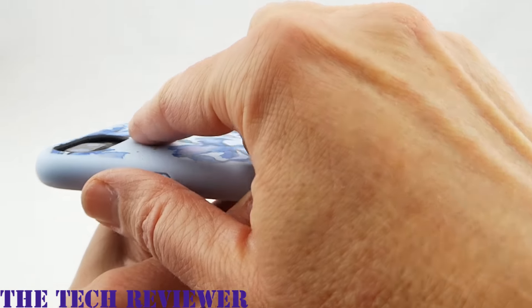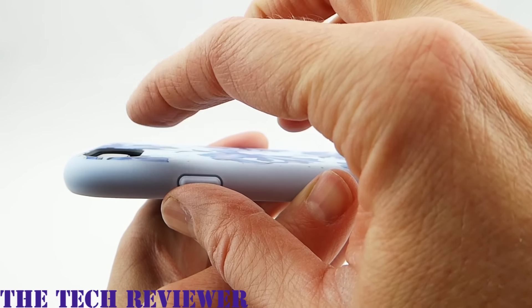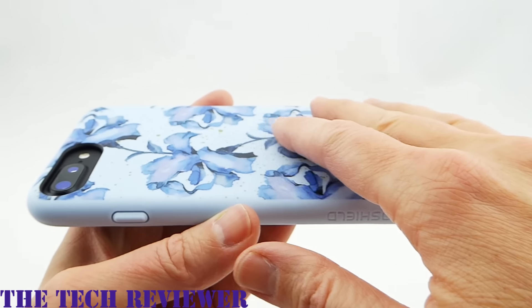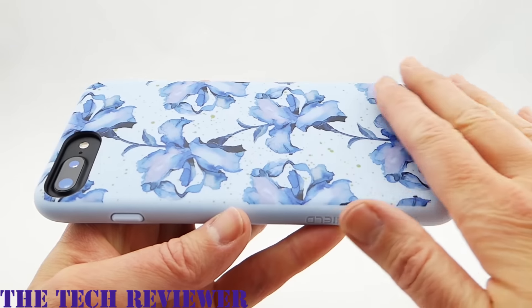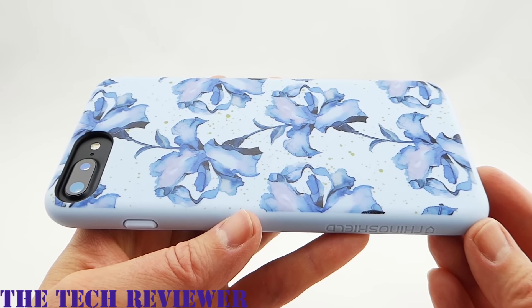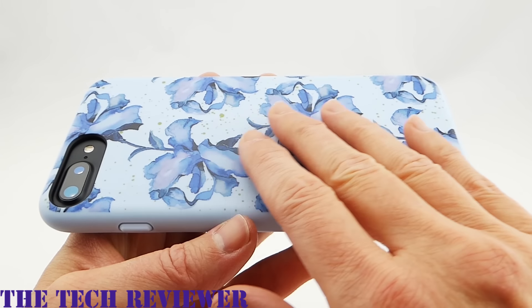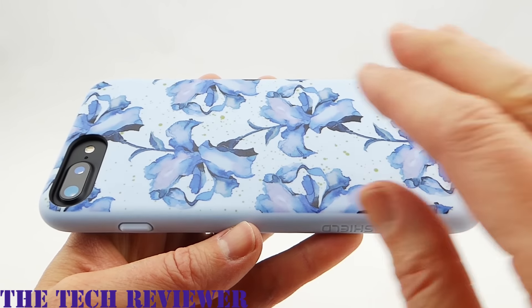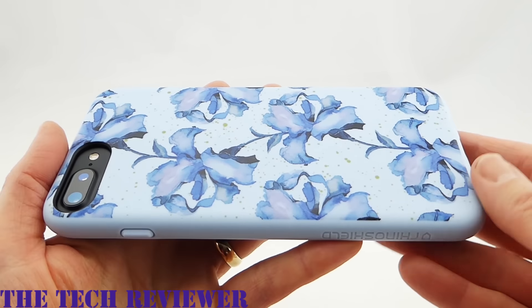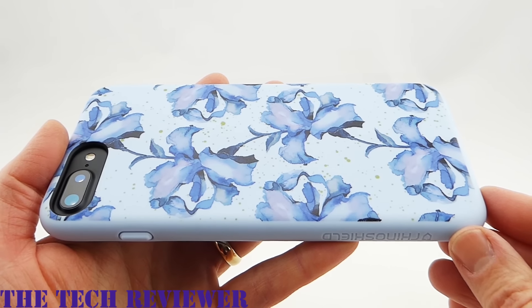Looking at the back of the case, the camera opening is nicely positioned and sized, and there is plenty of lay-on-the-table design — your protruding camera is nicely protected. There are also no issues with flash photography. The design on the back looks absolutely fantastic. With more than 140 different designs available, you can definitely have a fantastically custom case. These cases are also nicely scratch resistant and feel very, very sturdy overall. I really love the RhinoShield Playproof case and the 11 feet of drop protection.